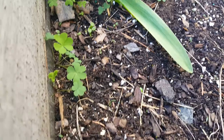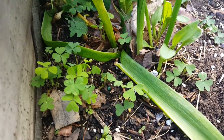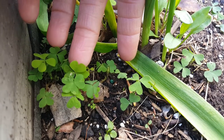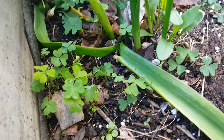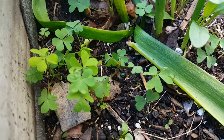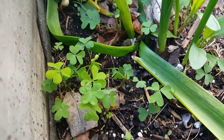That is yellow wood sorrel. Look around in your flower garden or lawn and you might find it. Keep in mind it has heart-shaped leaves, three of them, and if you see yellow flowers popping up, they are also edible and have that same sour taste — really good. You can also eat the seed pods when they come out, so any part of the plant. Enjoy!